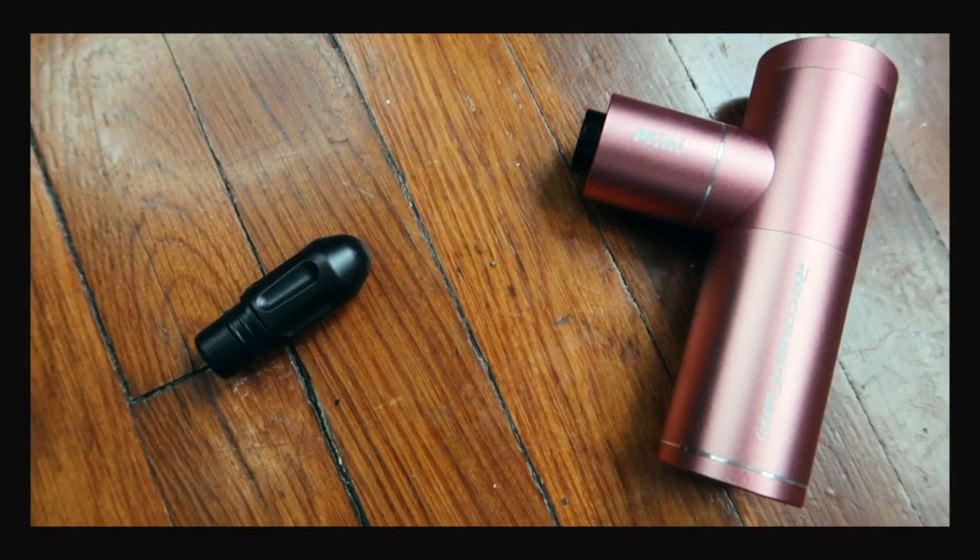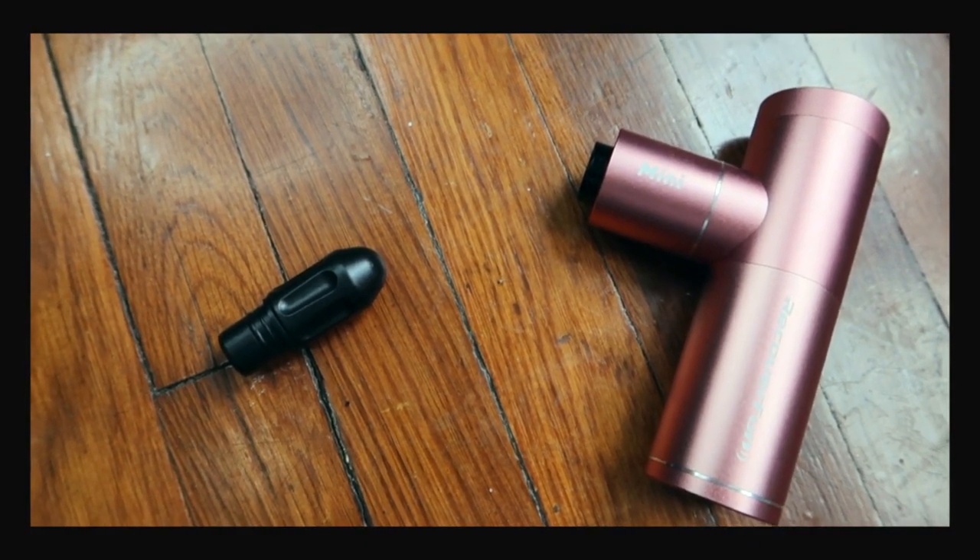Then I'm going to move into the pointy head. With the pointy head, I'm only going to use this on my hands — right in there, especially on my right hand because I'm a righty and I use it a lot for grabbing things, typing, writing. Remember you don't want to dig in — you just want to place it. That's the whole concept of percussive massage. It's not a deep tissue massage.